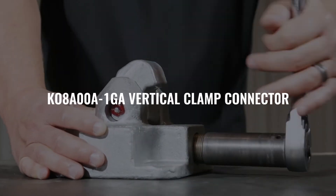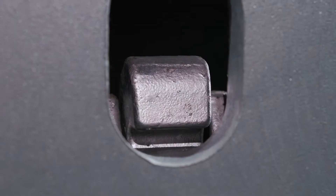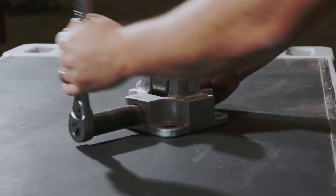The KO8A00A-1GA vertical clamp connector has a clamp arm that clamps on the inside of a standard ISO 1161 corner fitting. To move the clamp arm and secure it to the corner fitting, the drive stud must be tightened.